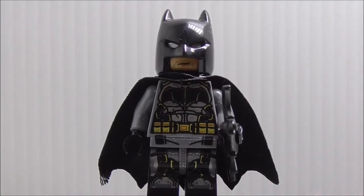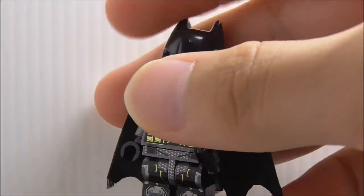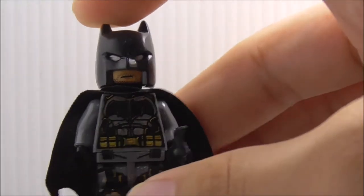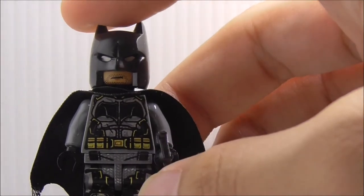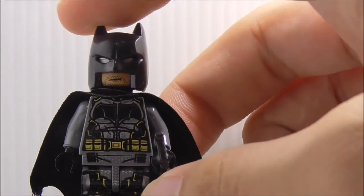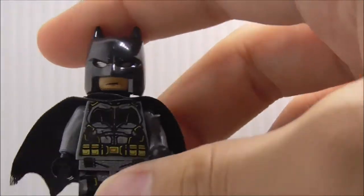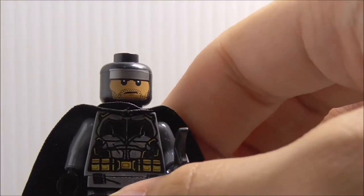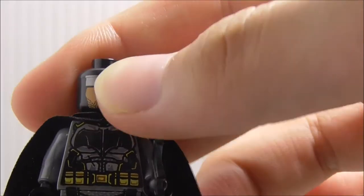The first figure here is Batman. He has his arm with the batarang. All of the figures in the set come with a base plate, which is definitely great. This is the tactical suit Batman, which came in the biggest set of the Justice League wave. You got his cowl right here, and if you remove that, you can see you got his face under there with the beard and the silver headband.